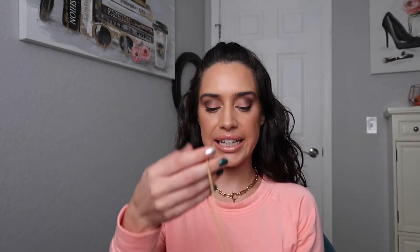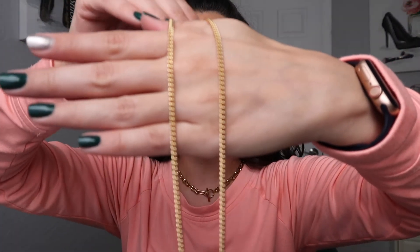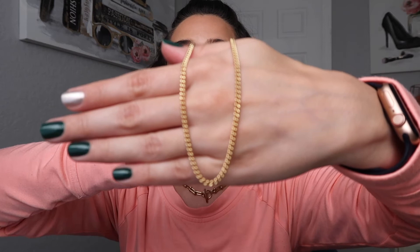The second piece I ordered is called the Halley Chain Necklace, and that retails for $136. That one is gold filled and is an 18-inch necklace. It is very simple, so it's very easy to layer — you can pretty much wear it with anything.